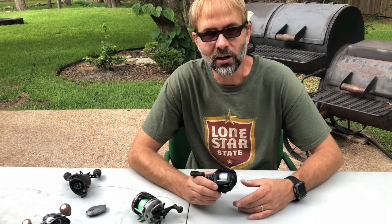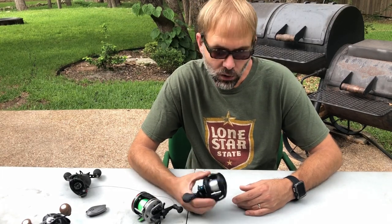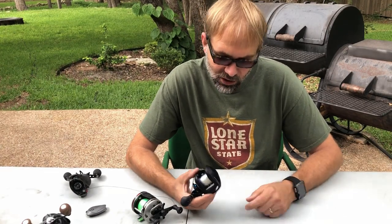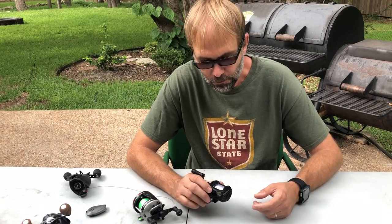Mitch Tram here. Today we're gonna try to demystify the braking systems on baitcasting reels. It's pretty simple, but it's a little overwhelming when you're in the store looking at these trying to decide what you want and what's the difference. If you've been fishing a long time you've probably figured it out, but some people haven't, so I want to take a few moments to talk through that.